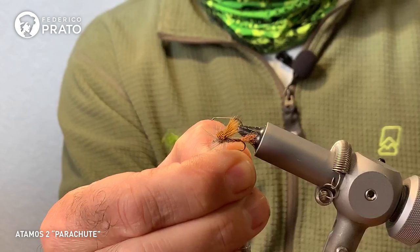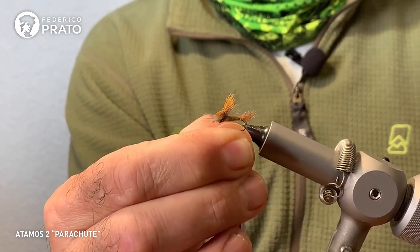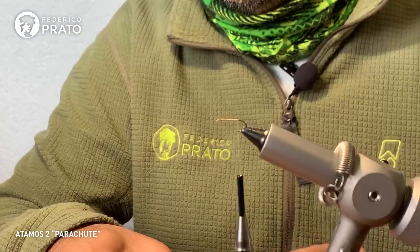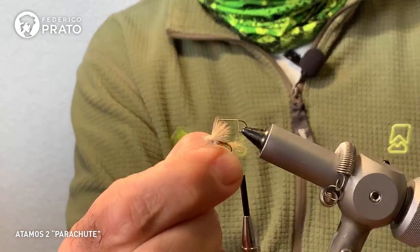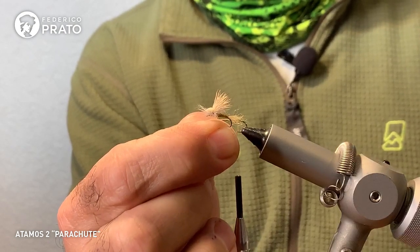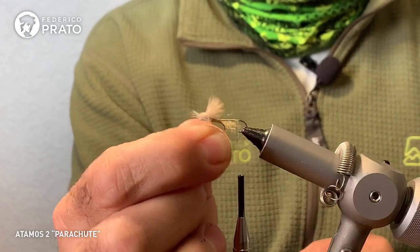This brick color has given me great results, especially when imitating caddis. If you want to make more of a Mayfly imitation, you can go to lighter colors, grey tones — like this one here. In the same fly in different colors, lighter greys work better for imitating Mayfly.